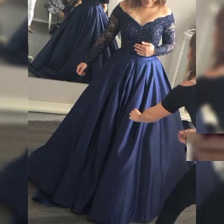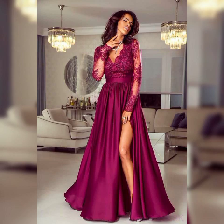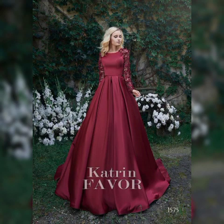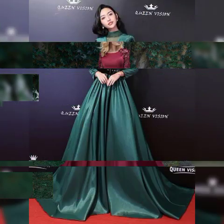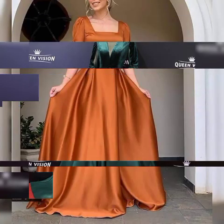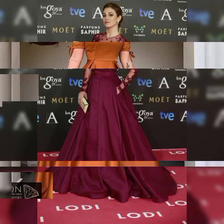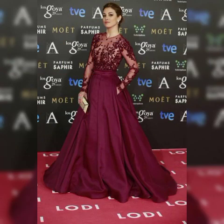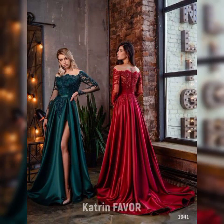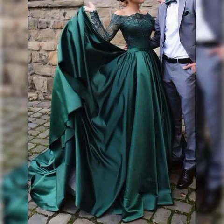Hello everyone, Asalaamu Alaikum. I hope you are well, fine and doing good and enjoying the best condition, good health. Friends, I pray for you a healthy life and success. God bless you, friends. Welcome back to my YouTube channel, Sissy Fashion.